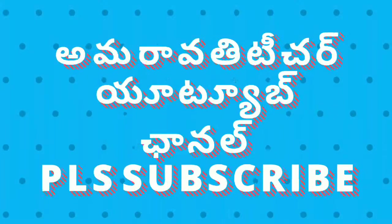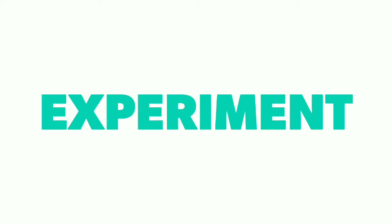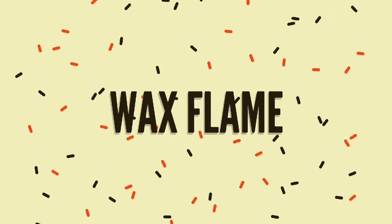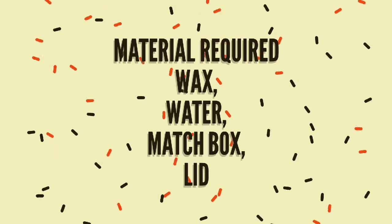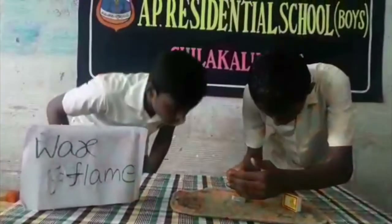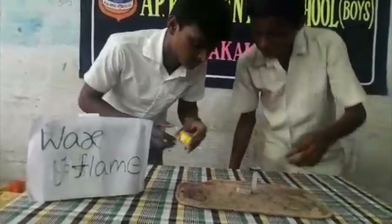Let's get started. What will happen if you put boiled wax on water? When water is added to the molten wax, two things happen.